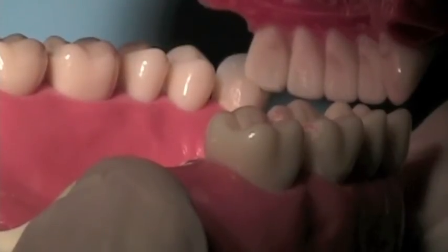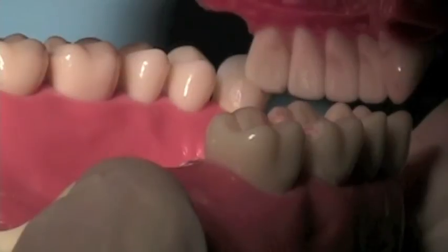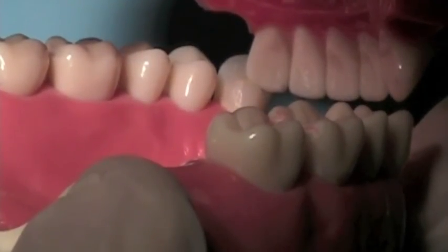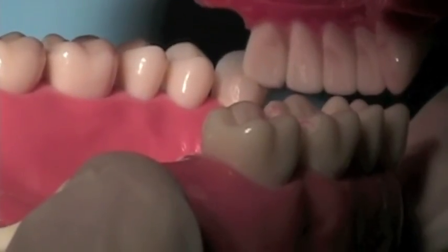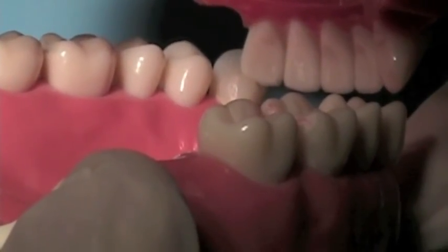The occlusion in this case is much too close. The incisal edge from the opposing tooth is touching on the cingulum rest, and there's not enough room for the rest that's going to fit onto this rest seat. This cingulum rest must be prepared down lower, or you must remove it and redo it again.